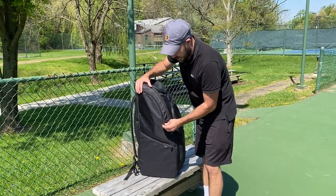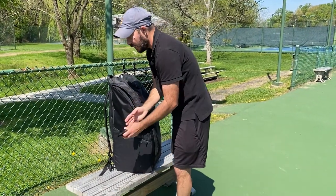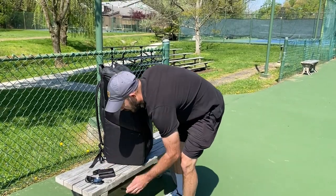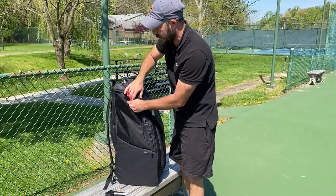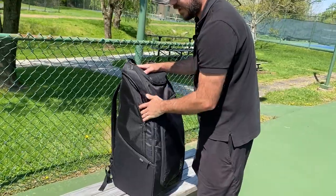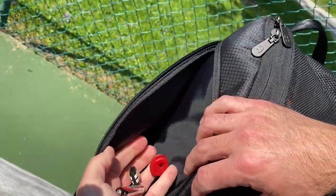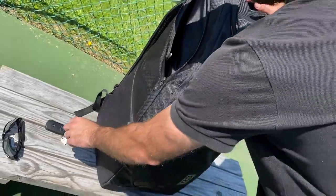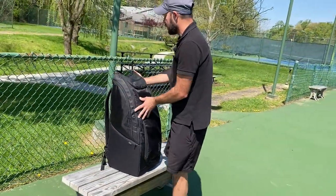Then on this side there's one pocket which I like a lot — it's kind of my catch-all. In here I can put my sunglasses, my keys, my wallet, a marker — all kinds of odds and ends — because this pocket is really accessible. It's right here on the side, really easy to reach down to the bottom. I've got vibration dampeners, batteries, grip tape, and different odds and ends in there. I like that pocket a lot for just putting my general use items.